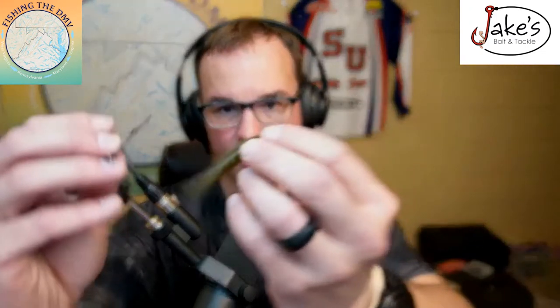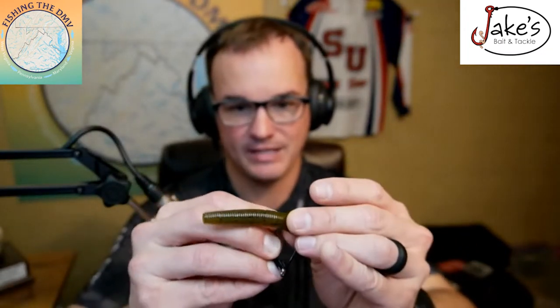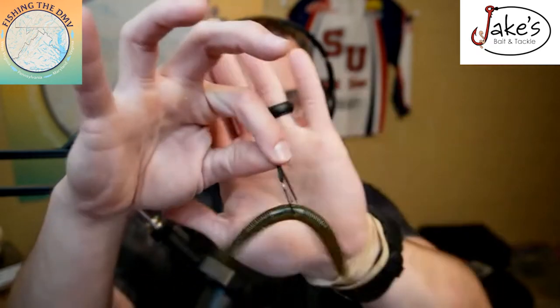The key is find your hook. You want a one-odd to a two-odd hook. And I know I have a lot of kids watching, so for my pro anglers that are watching, bear with me — I know you all know this. But you're going to hook it right in the egg sack, or what it's also called, the collar area of the bait.